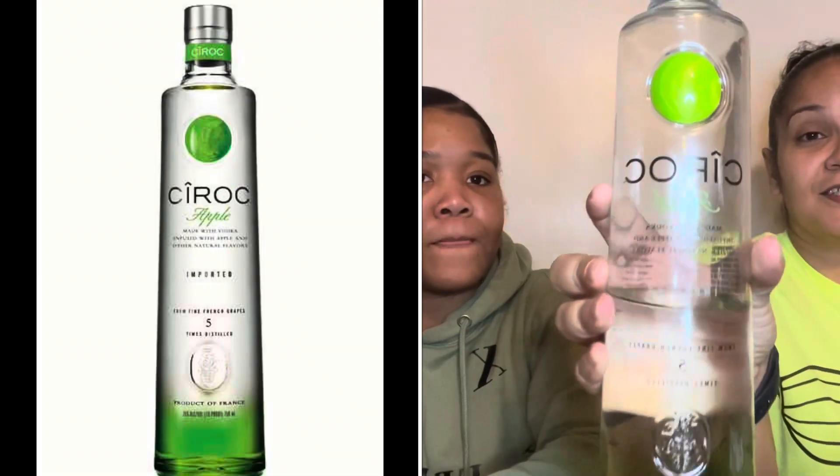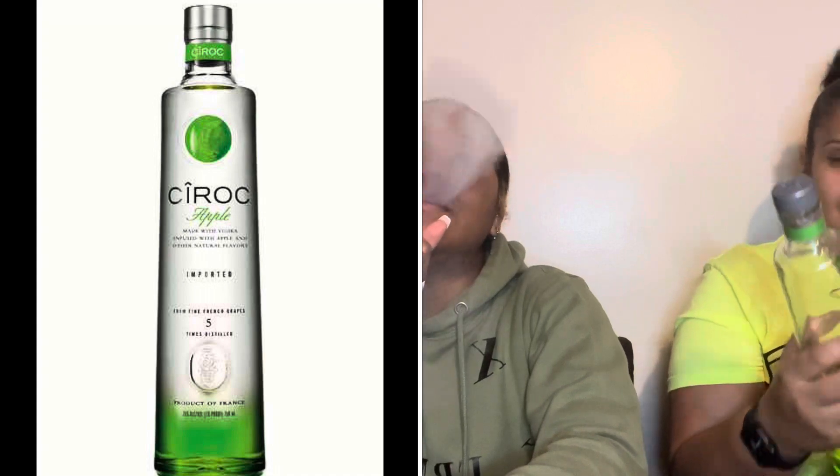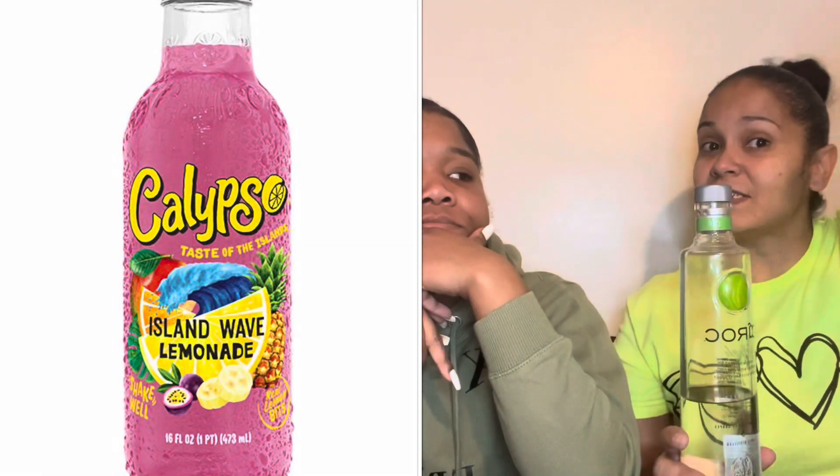Two things. My drink of today is Ciroc Apple. I didn't know what else to mix it with, so I experiment. I used some Island Wave Lemonade Calypso, and it's really good — I was surprised. It's kind of giving me like a sour apple type, like a Jolly Rancher Green Apple. But it's pink. What's that taste like? Like lemonade and tropical stuff. Does the apple overpower it? Yeah, it does. You can taste the apple more than the actual juice itself.